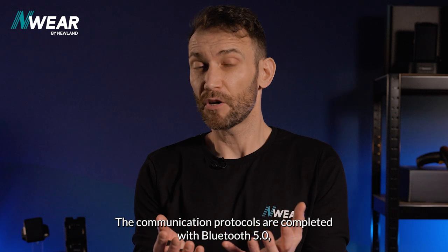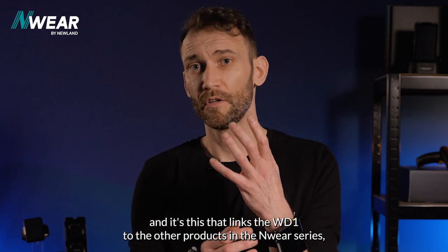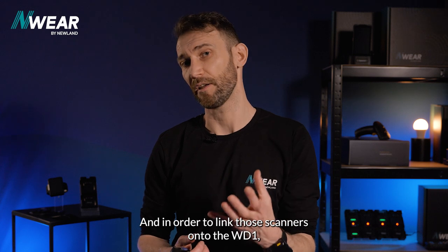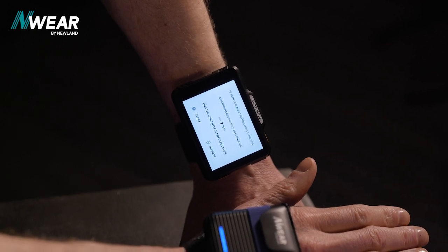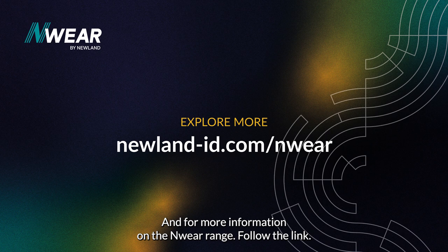The communication protocols are completed with Bluetooth 5, and it's this that links the WD-1 to the other products in the NWare series — the WD2 and the WD3. To link those scanners to the WD-1, we've created an app called Easy Connect that displays a barcode on the screen that you simply scan to pair. For more information on the NWare range, follow the link.